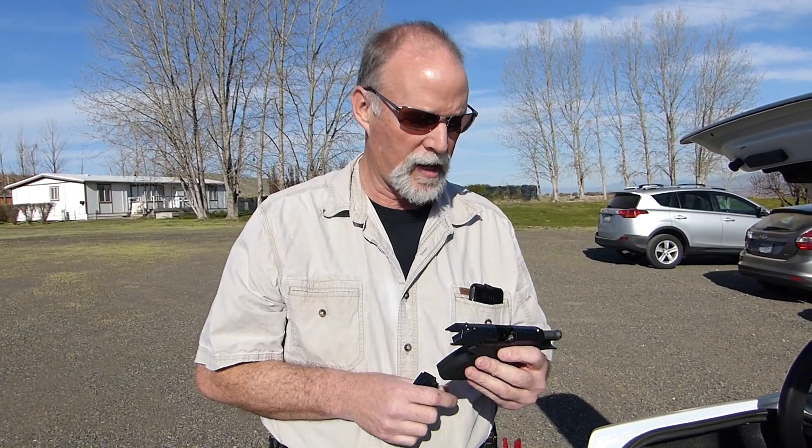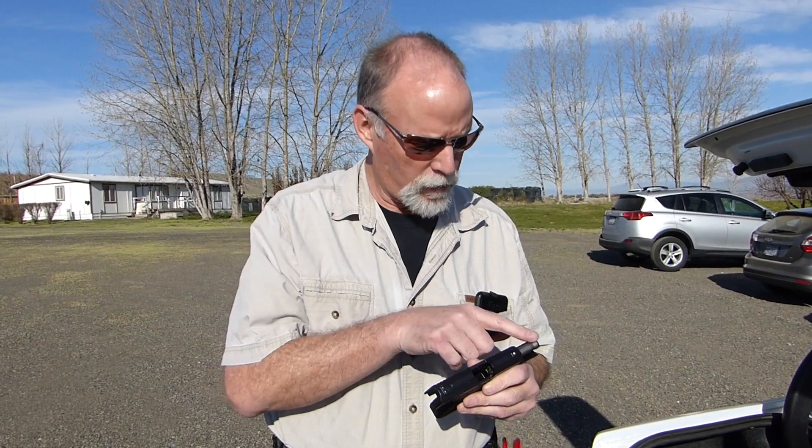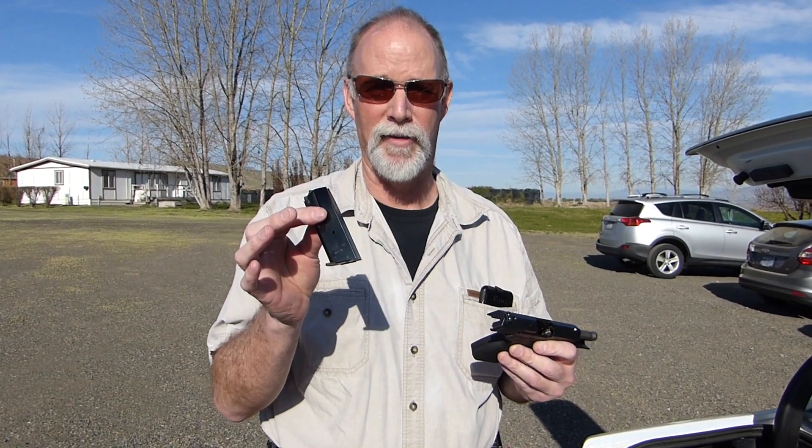Chad Enos, good dude — thank you, Chad, for putting this gun in my hand on a loan basis, so I could embarrass myself on camera for YouTube, to see how well I can shoot this thing out-of-the-box into a match steel challenge. He was kind enough to send me five magazines because they're 10-round mags, and hopefully I won't use 10 rounds in every five-shot string.